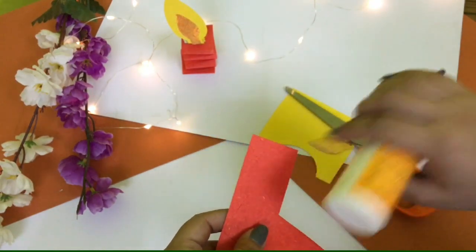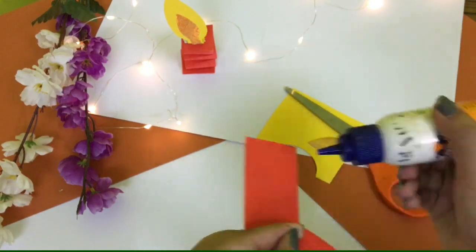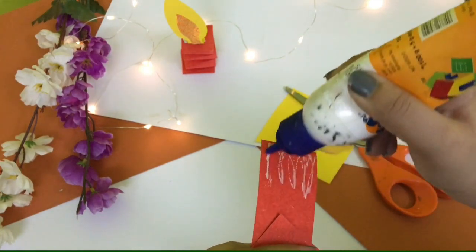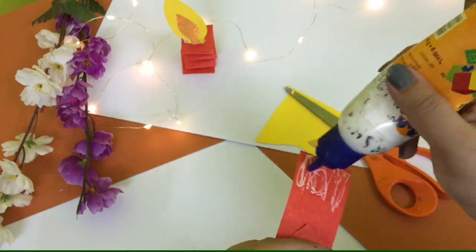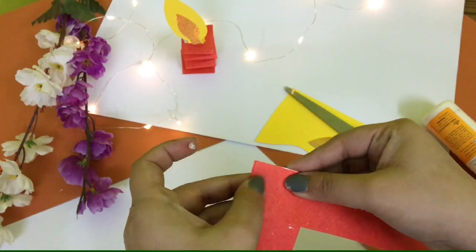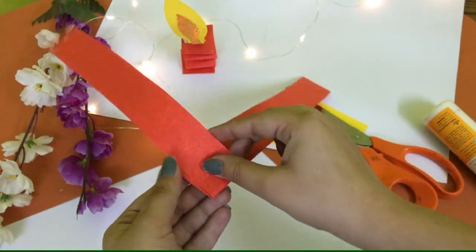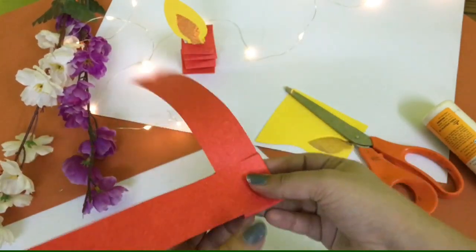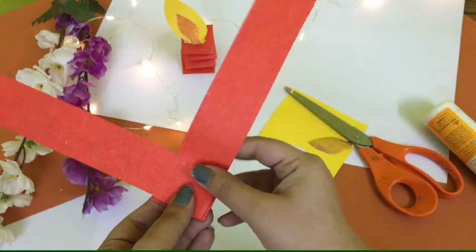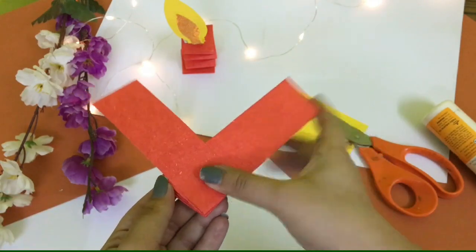Now paste these strips together — apply some Fevicol at the end of one sheet and paste it like the teacher is doing. You have to paste a strip like this, then secure the ends of the sheets and fold it. First fold like this, and then again like this.